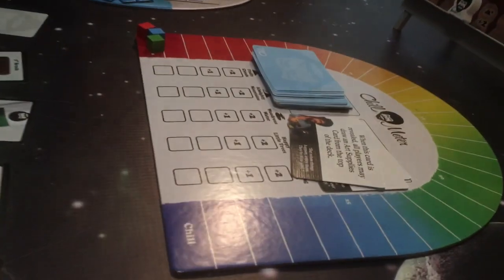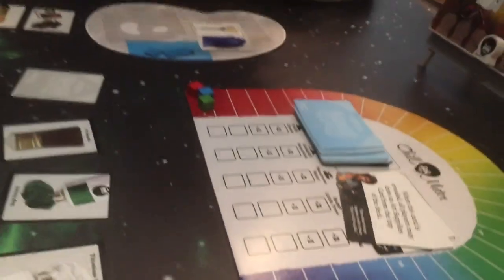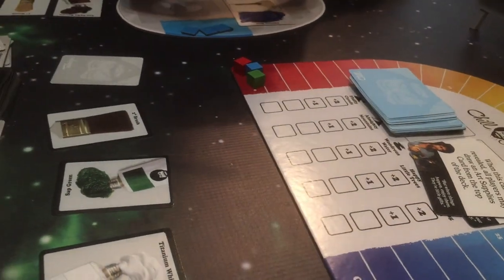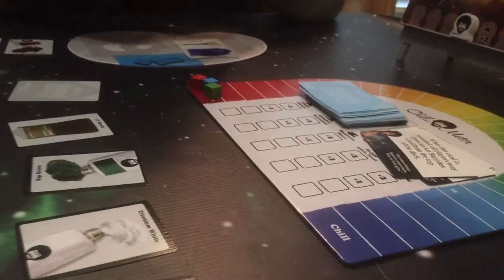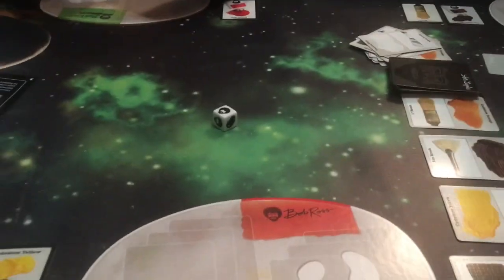When this card is revealed, all players may draw an art supply card from the top of the deck. Thanks Mom. But when things happen, enjoy them — they're little gifts. Thanks for the little gift, Bob.